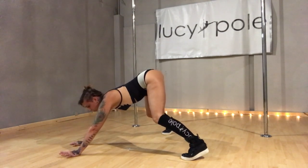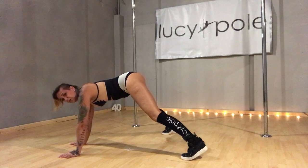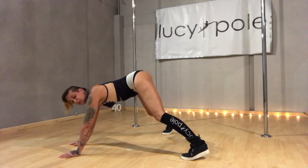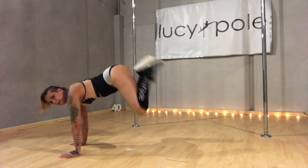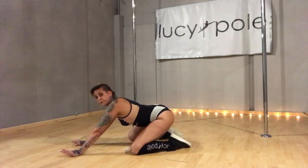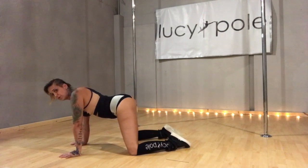To take you to the floor, push your weight forward, shoulders over wrists. Kick your heels towards your bum and land toes first. Make sure that the weight is pushed forward, shoulders over wrists.